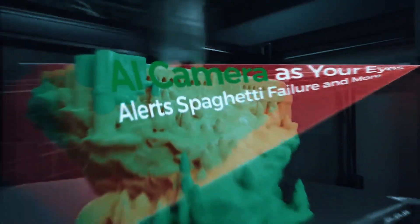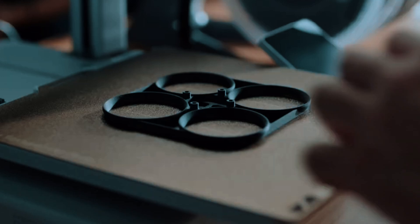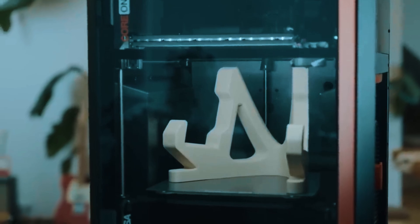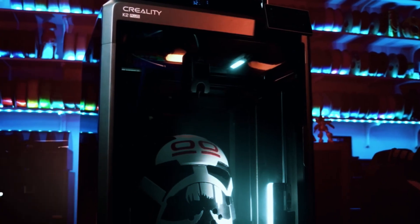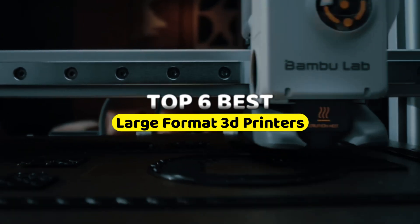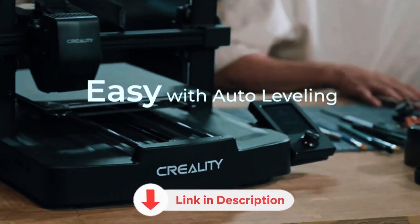Bigger isn't always better, except when it absolutely is. Whether you're printing a full-size Iron Man helmet, prototyping drone frames, or just tired of slicing large parts into smaller chunks, large format 3D printers open the door to serious creative freedom. Most hobbyists start small and then quickly run into size limits. If you're ready to upgrade your build volume without breaking the bank, you're in the right place. In this video, we're counting down the top 6 large format 3D printers, from budget-friendly beasts to professional-grade workhorses. Links to all the products are in the description below.